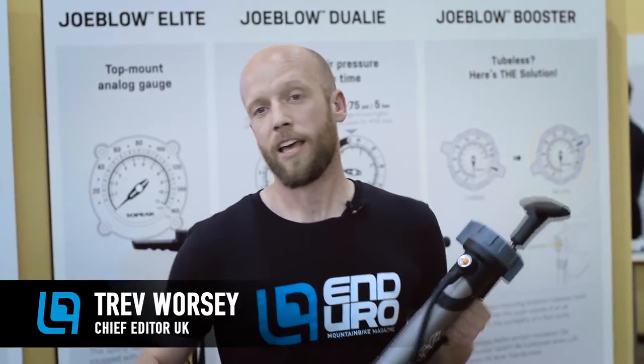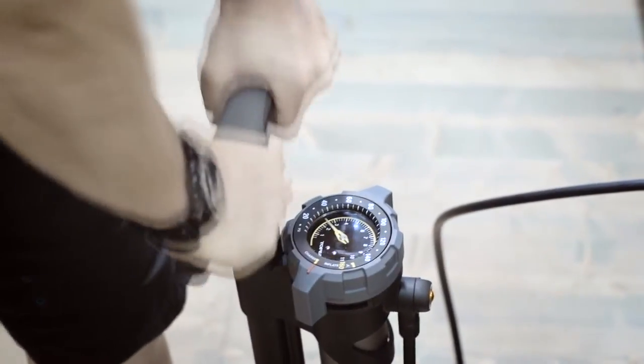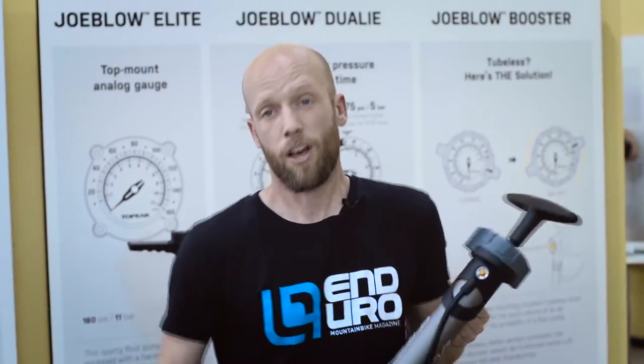Welcome to Endurobike 2015. Nobody likes pumping up tubeless tyres — it often results in bruised knuckles and some really good swear words.